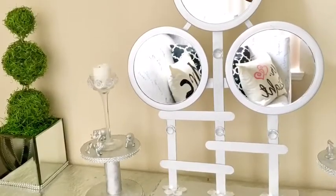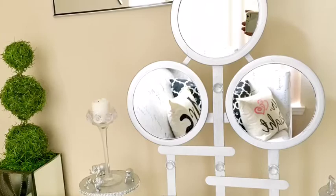Hey guys, this is a new decor piece that I just made and let the tutorial begin.